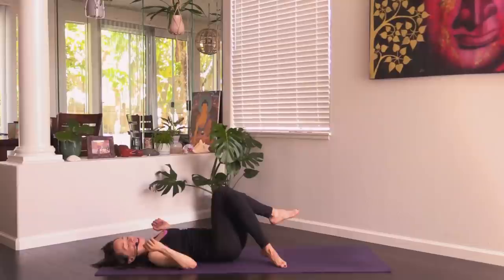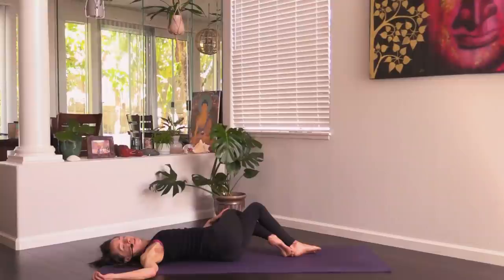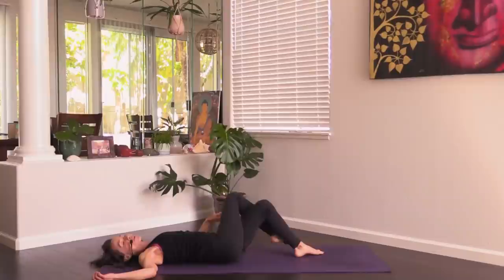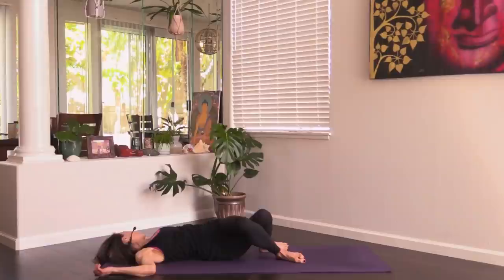Cross the right knee on top of left knee and take the eagle variation of a twist — drop the knees over to the left, right shoulder toward the floor. Back to center. Uncross the legs, left knee on top of right. You can take the hips a little bit to the left as you drop the knees over to the right. Left shoulder to the ground, and you can turn your head toward the left if that feels good on your neck.